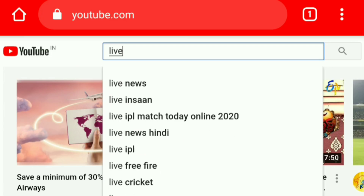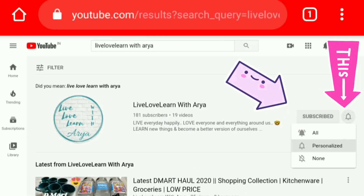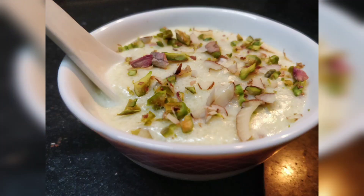Have you subscribed to my channel? If not, please do subscribe and hit the bell icon next to it. Let's see the ingredients required to prepare Firni. I'll be adding a secret ingredient somewhere in between the video — to know what it is, watch the complete video.